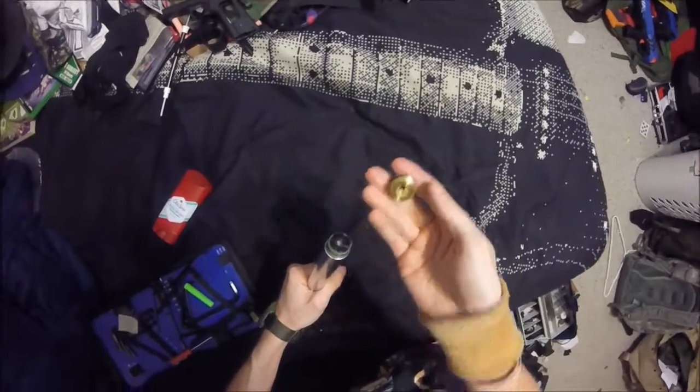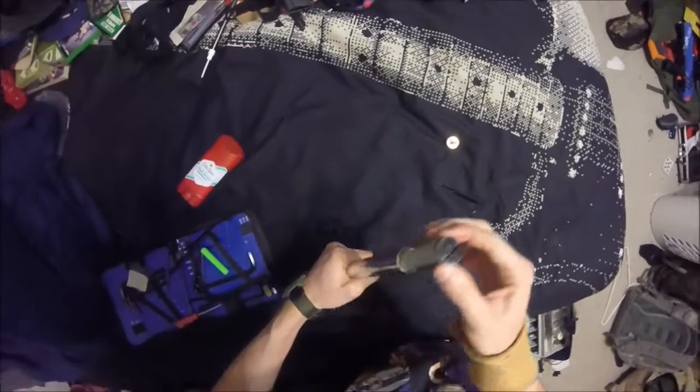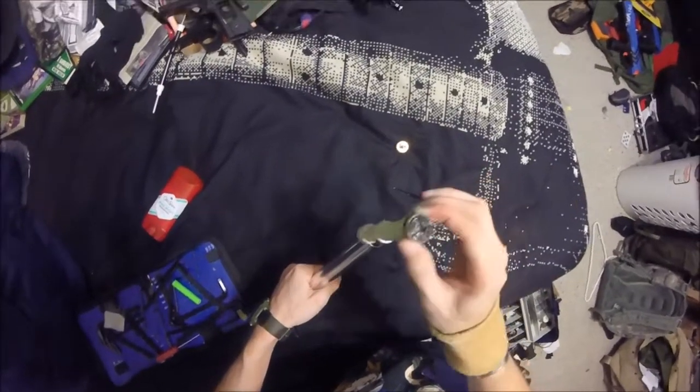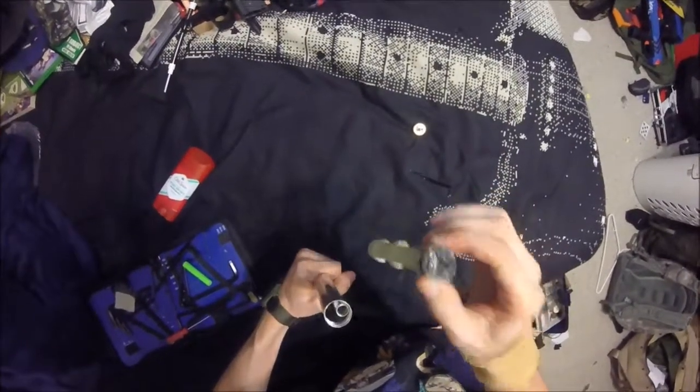That's actually a really nice nozzle, I'm not going to lie. This part I'm not so happy about. There's a lot of air escaping right there, so I'm probably going to put some plumbing tape around that.